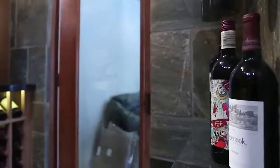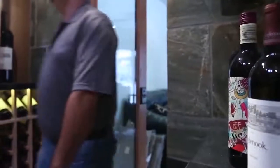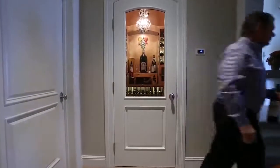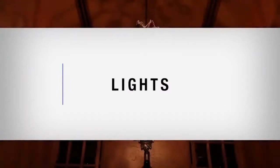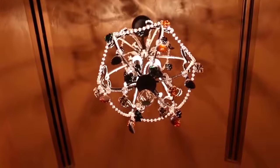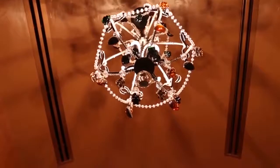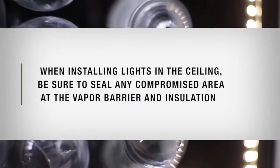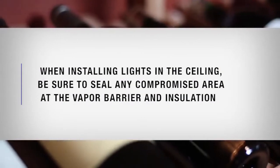Glass cellar doors can affect proper installation. Please consult a cellar design specialist to discuss the door of your choice. We recommend using low voltage lights such as LEDs or fluorescents. When installing lights in the ceiling, be sure to seal any compromised area at the vapor barrier and insulation.